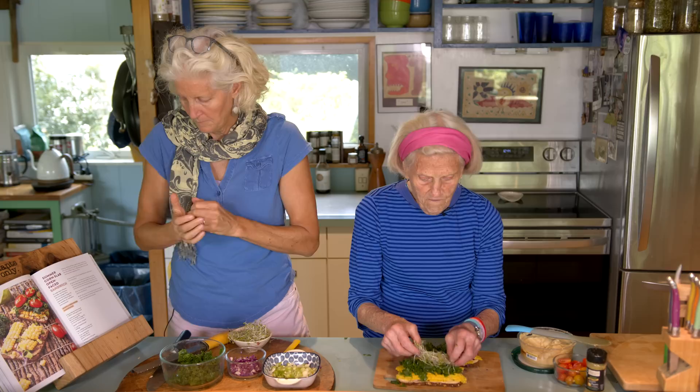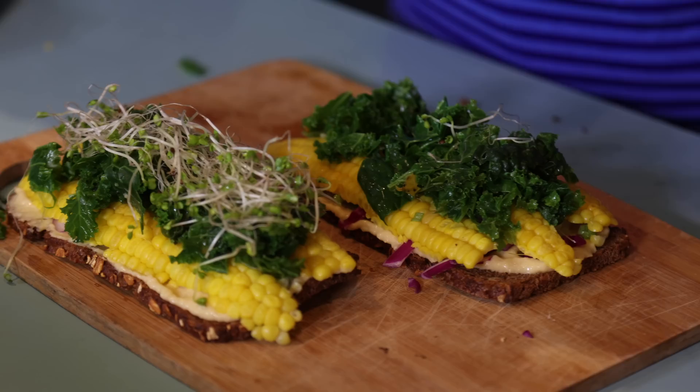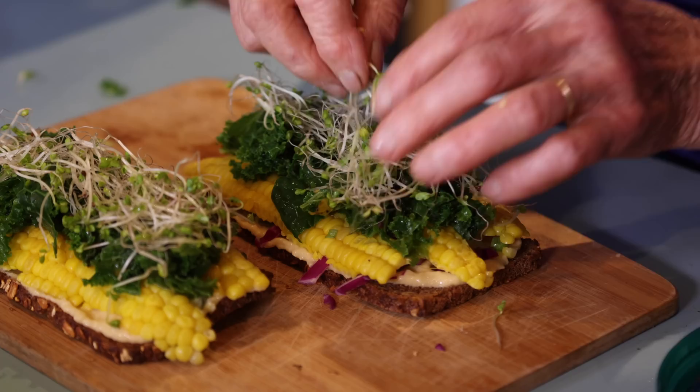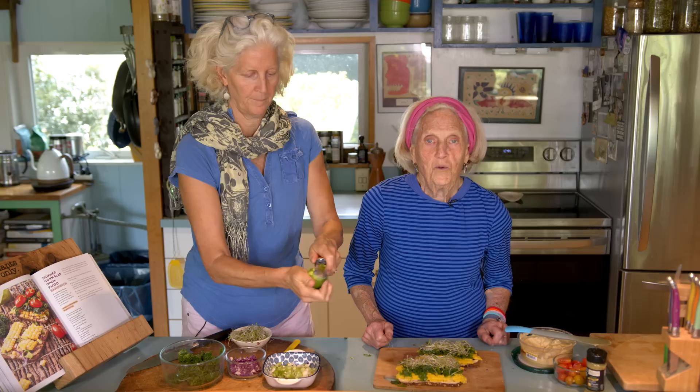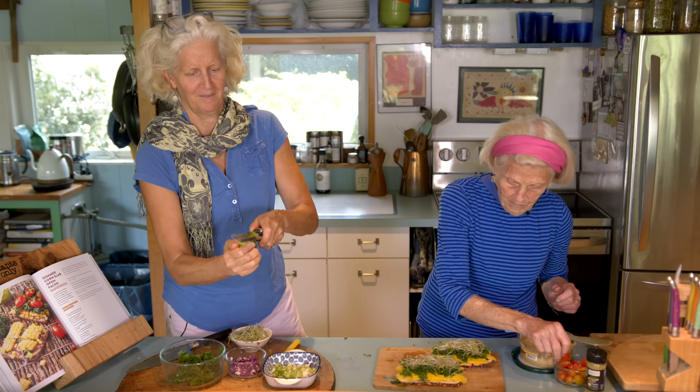Next I'd like to put broccoli sprouts — these are broccoli sprouts — everywhere. And Jane is getting the lime juice ready. I actually want to zest it first. I want some lime zest on here, and then lots and lots of lime juice. This sandwich is just going to blow your mind because it's so delicious.